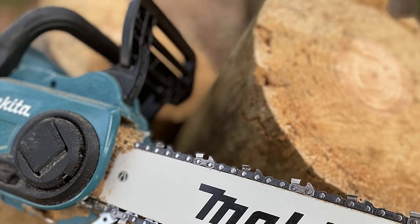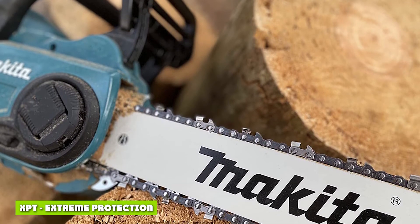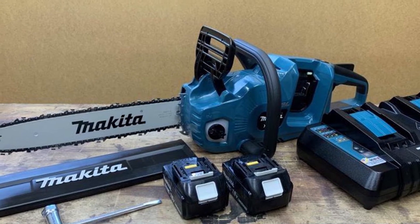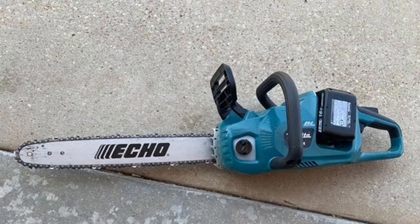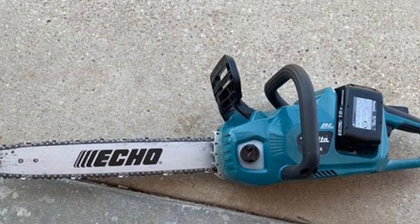Apart from the excellent variable speed trigger, Makita has some really interesting proprietary technologies that elevate the user experience. The two technologies I like the most are Star Protection and XBT. Extreme Protection Technology, or XBT, is basically Makita's way of saying this product is designed to survive harsh conditions. It isn't a technology per se, rather a standard of protection built into tools to prevent dust and water from entering the electronic systems via a network of strategically positioned seals. This way, you can keep working no matter the weather condition — even if it's pouring outside.